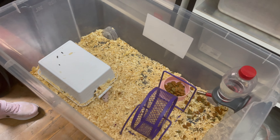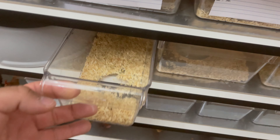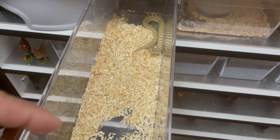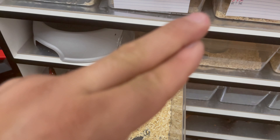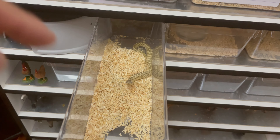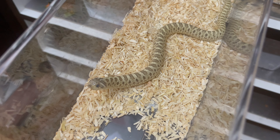Since we do have live pinkies, we're gonna go ahead and see if our lemon ghost wants to eat. We're gonna change out the substrate and hopefully, crossing fingers, she eats. Let's go ahead and clean the substrate, disinfect it, and once we do that we'll toss a pinky in there — hopefully she eats. She isn't in shed, so it's really bad timing.